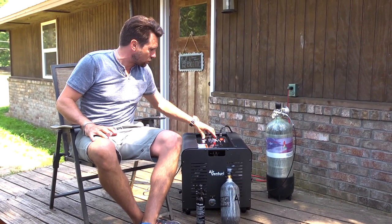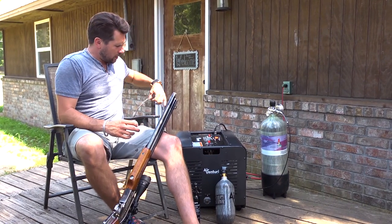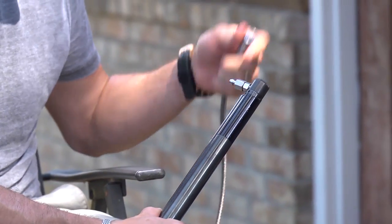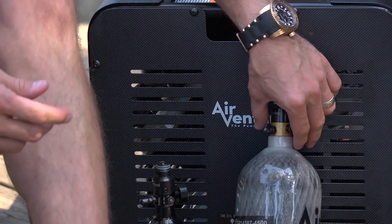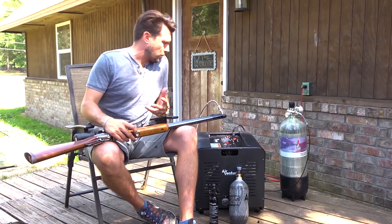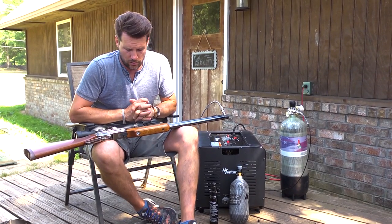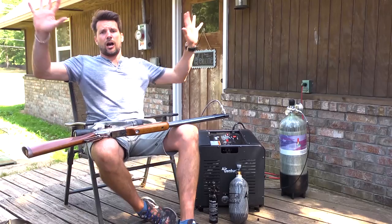We're going to turn our compressor on — the cooling system is running, you can hear it. I've got my old Samyang Sumatra here. The hose comes standard with a female quick disconnect, so any gun that has an existing male disconnect you just clip it right on and you're good to go. Right now the gun is at 1000 PSI. The Sumatra is 200 bar, which is right around 3000 PSI, a little short of that.